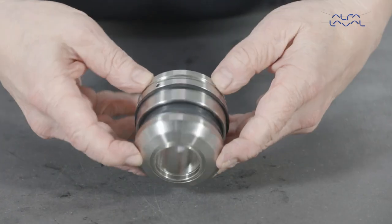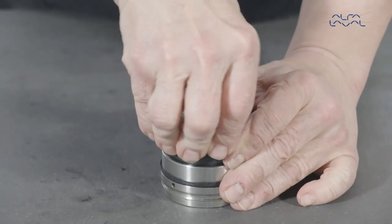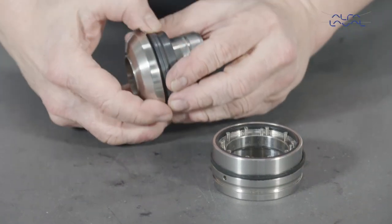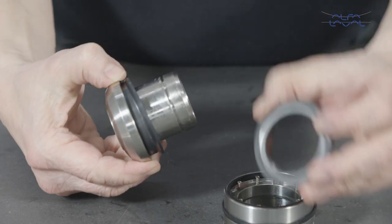Then turn the entire seal around. Remove the rotary assembly. Remove the seal face, o-ring and the plastic washer from the rotary holder.